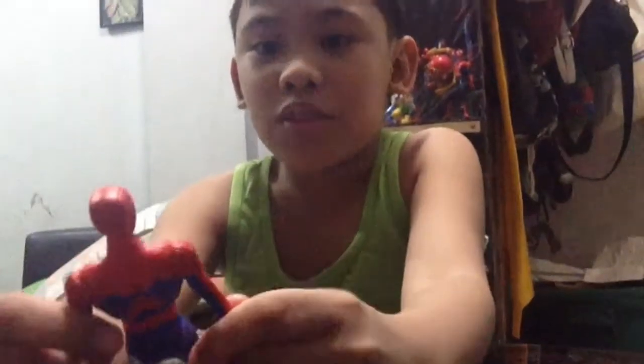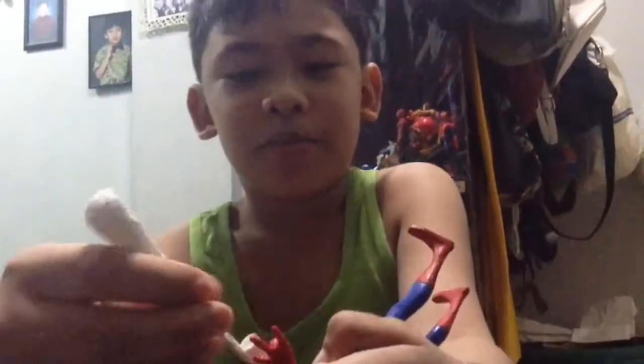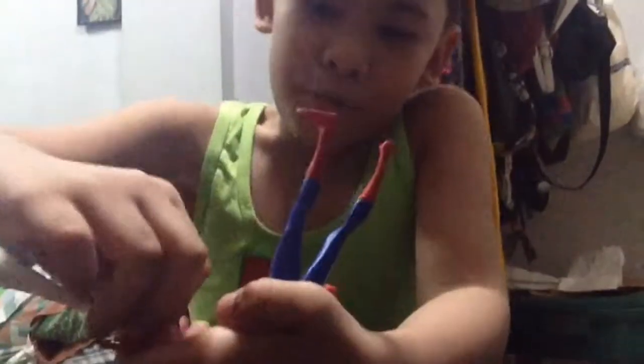Hi guys, welcome back to my YouTube channel! Here is Spider-Man from Spider-Man: Into the Spider-Verse. Here's his web — I'll just put it on, it's very hard to put on for me.